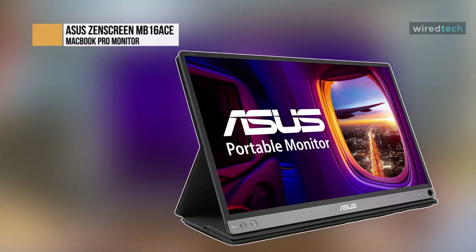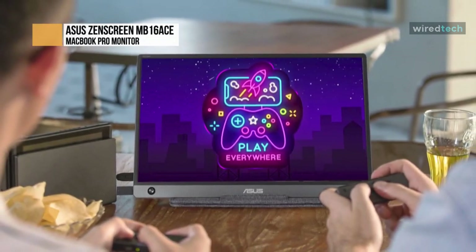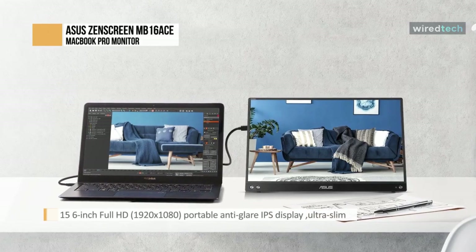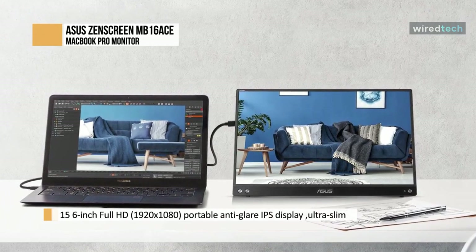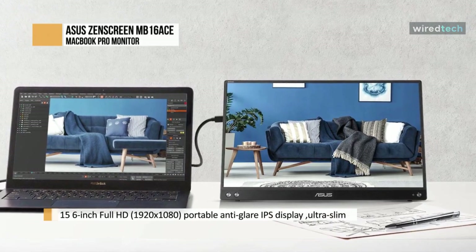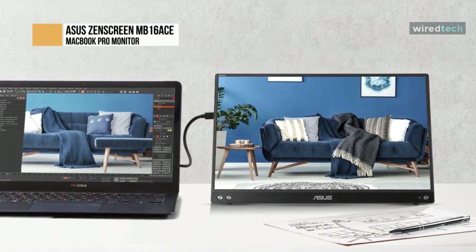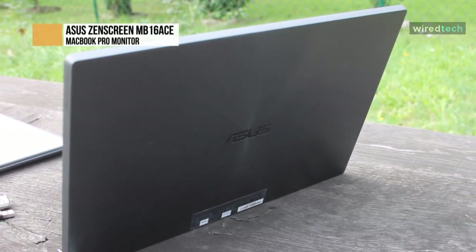The ASUS ZenScreen MB16Ace is ideal for use as a secondary monitor for dual monitor presentations, and its versatility helps you get things done more efficiently when you're on the go. It barely tips the scales at a lightweight 1.5 pounds, and with its ultra-slim 0.3-inch profile, it fits easily in any travel bag. The MB16Ace is designed to keep you productive wherever you are.